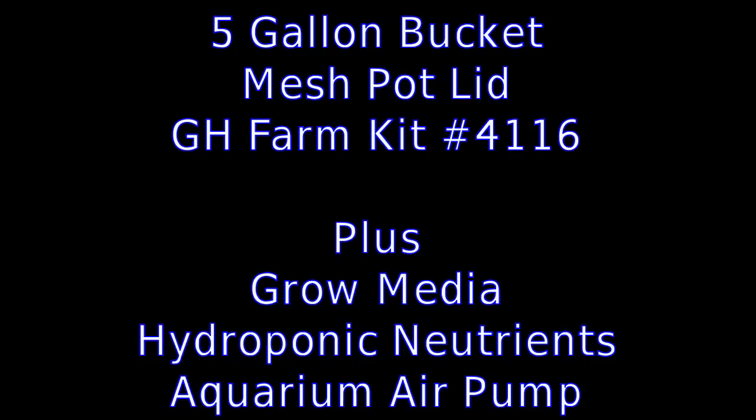You'll also need a few more items such as hydroton or your favorite grow media, hydroponic nutrients, and a small aquarium air pump. No water pump or timer will be necessary for this project.